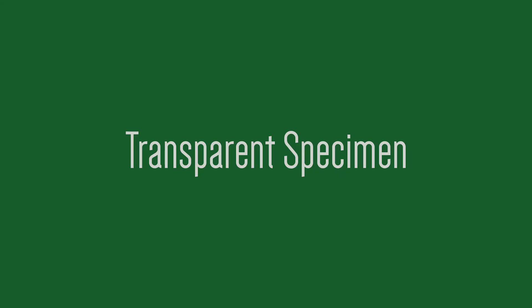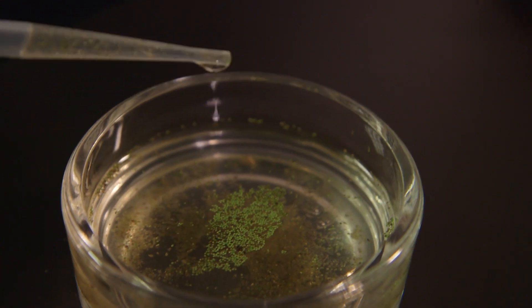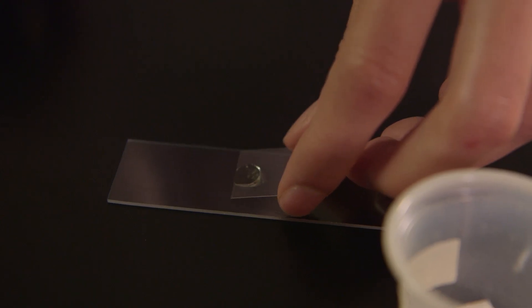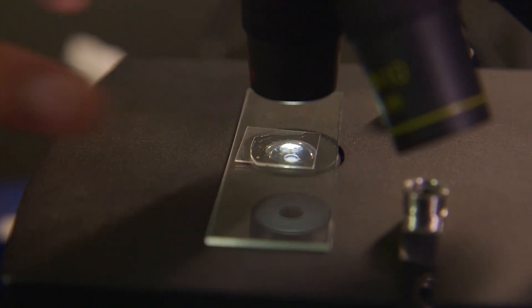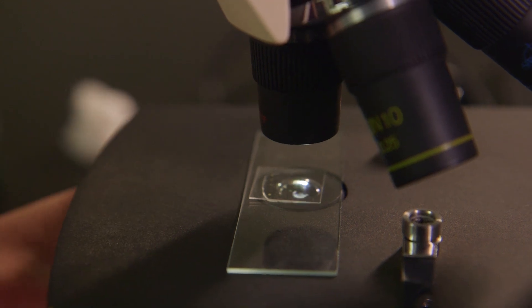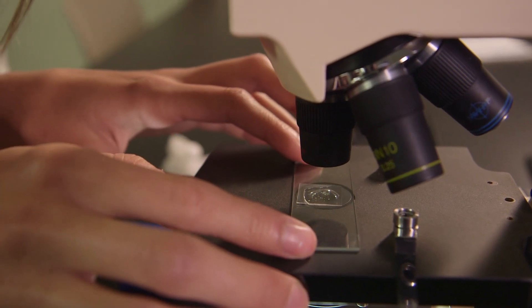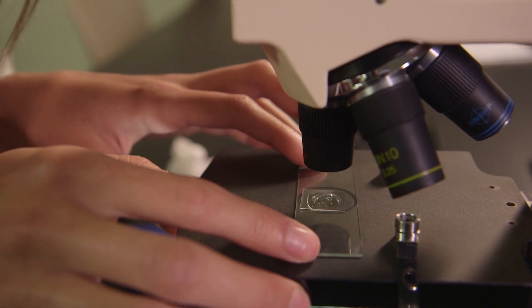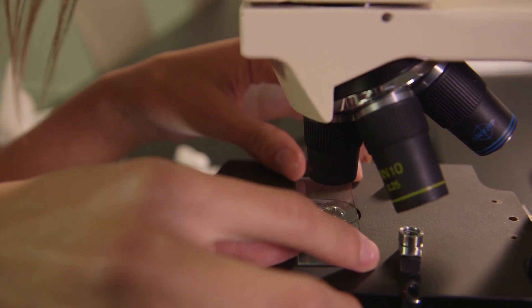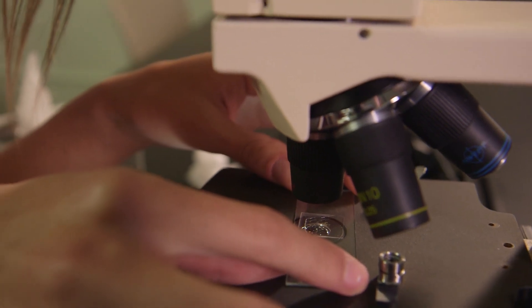Now we're going to look at a transparent specimen. Obtain a drop of pond water from the bottom of the culture dish where there is a concentration of organisms. Place the drop in the center of a clean glass slide. Lower the cover slip over the drop of water at an angle. Place the slide on the stage of the microscope and focus it using scan power, with the diaphragm closed to its smallest diameter. Scan the slide by grasping each side of the slide with your thumb and index finger, moving the slide slowly up and down and from side to side while observing the sample through the ocular. This is called scanning, and it allows you to rapidly explore the entire area under the cover slip.